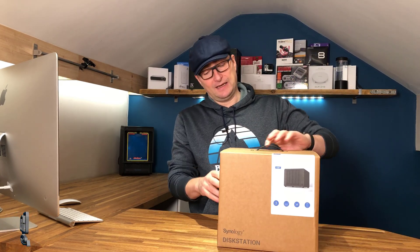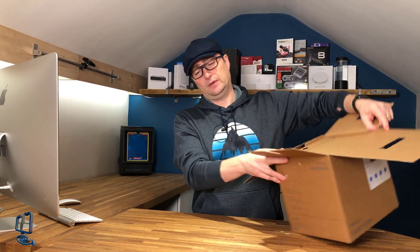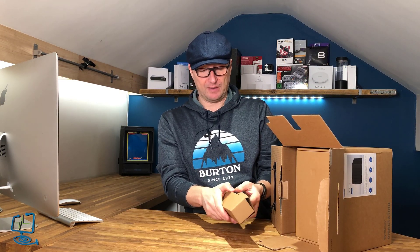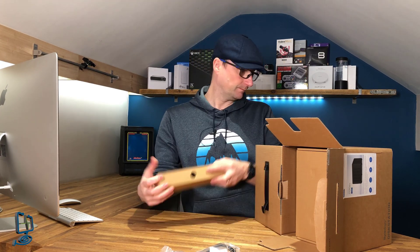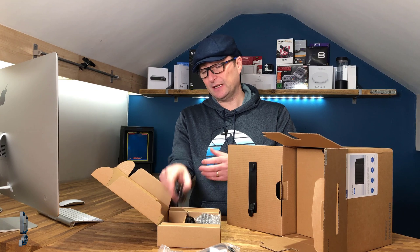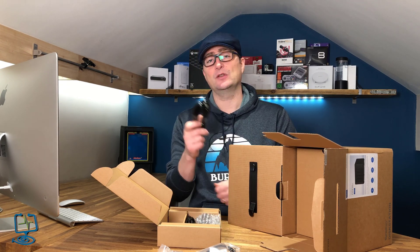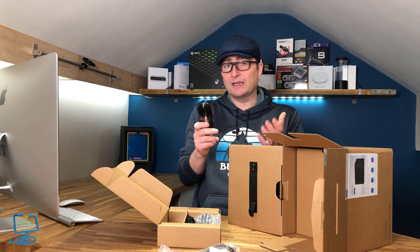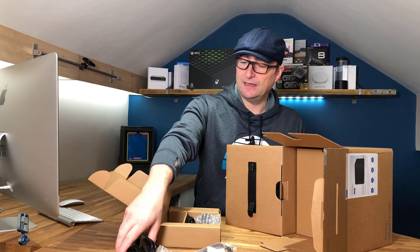So this is the DS920 Plus — let's have a look and see what you get for your money. There are a couple of boxes inside: one is just the power lead. You also get two ethernet cables in the box, which is one of the interesting things on this particular NAS because you do get two RJ45s on the back of this unit. I believe you can aggregate these so you can get failover support and stuff like that.